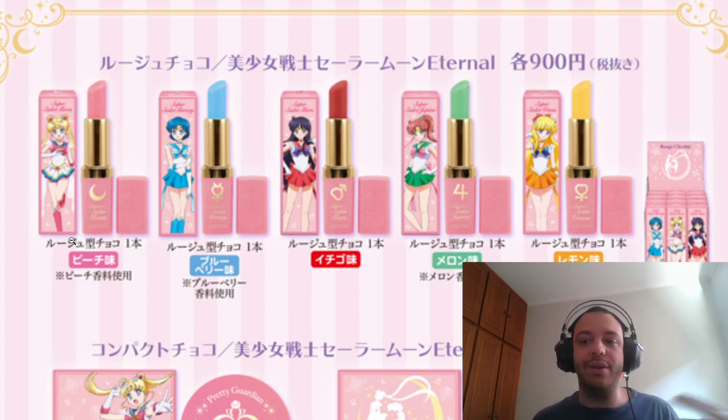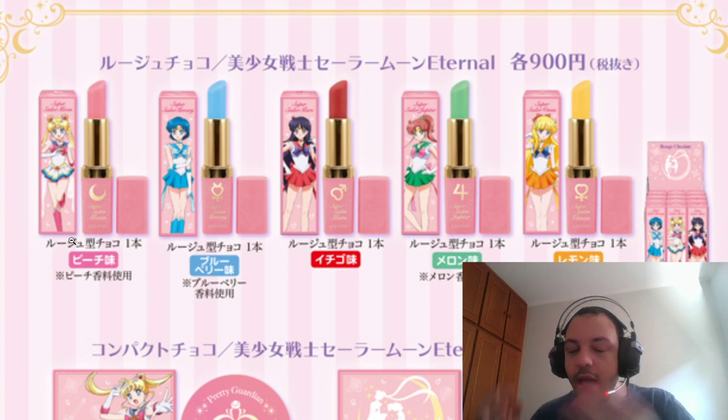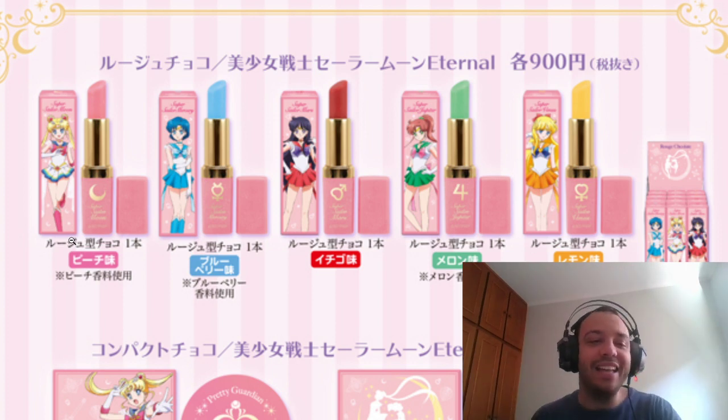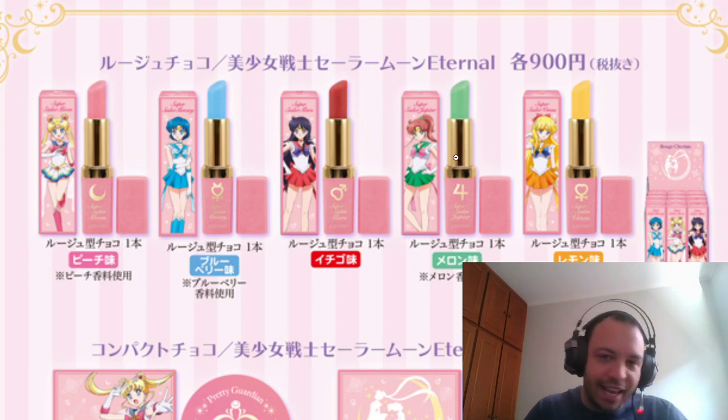The thing I'm angry about is that they only have one promo art for each girl. It's Sailor Moon — Toy Animation — where is the budget? Sailor Moon and Sailor Chibi Moon each have two promo arts, but everyone else has just one. So every image we see from Sailor Moon Eternal is the same image.